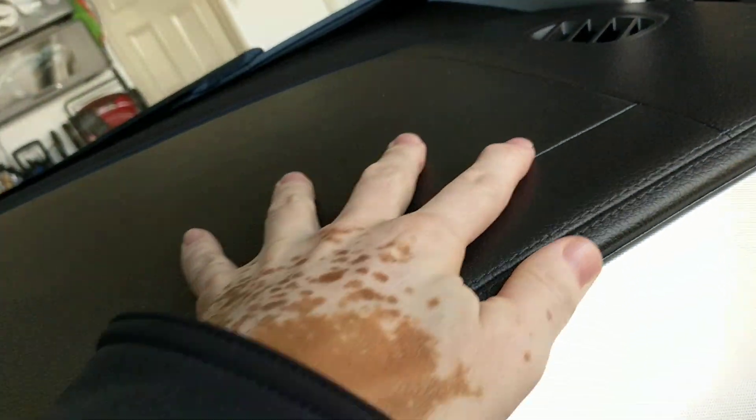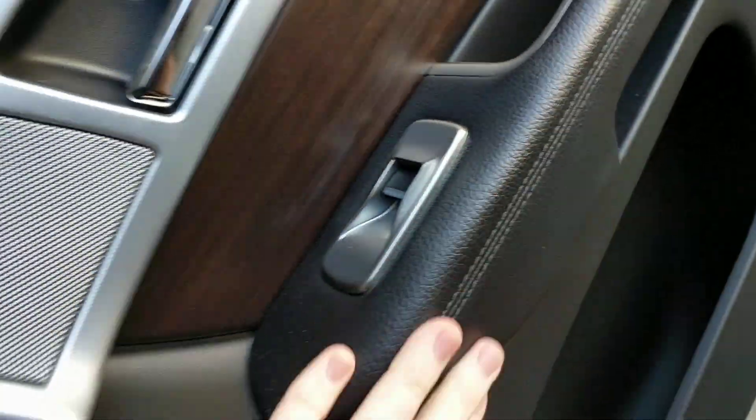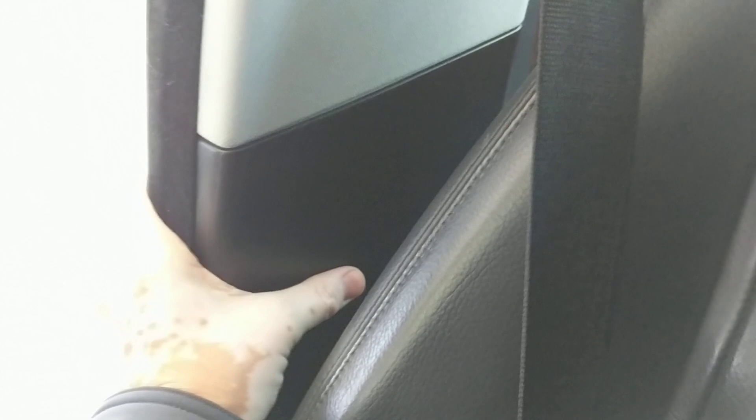Next gripe — this is the B-pillar on the passenger side. Listen to how plastic that sounds. You look at the quality of the finish elsewhere in the car and it's amazing, and then you have this. What makes it worse is sometimes people get out of the car and the seatbelt goes in between here, and when you're driving it's rattling the whole time. I don't know why they really cheaped out on this piece — it could have been done a lot better. The driver's side one creaks a lot more when you're driving.